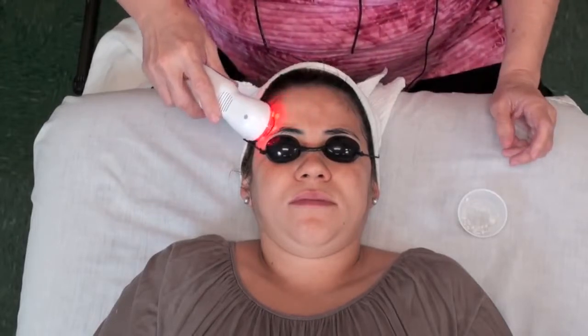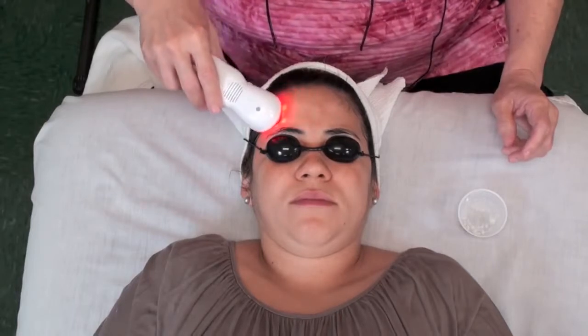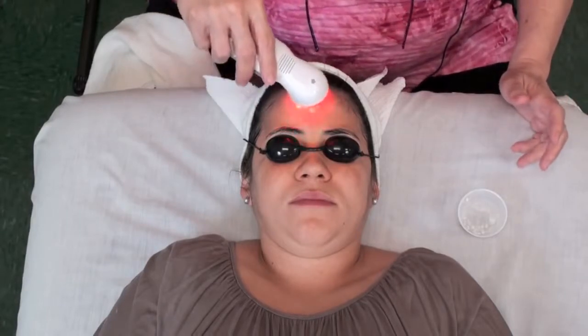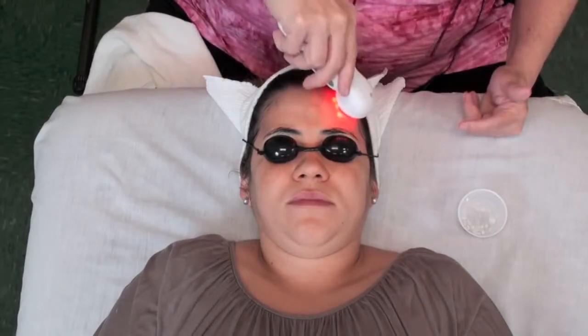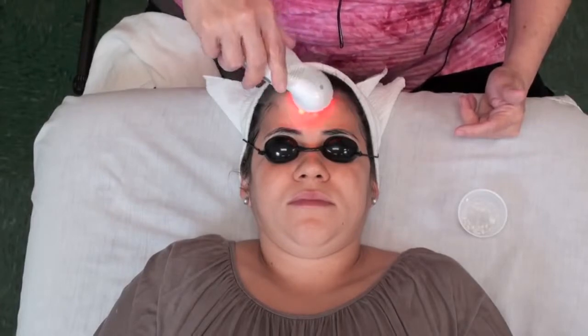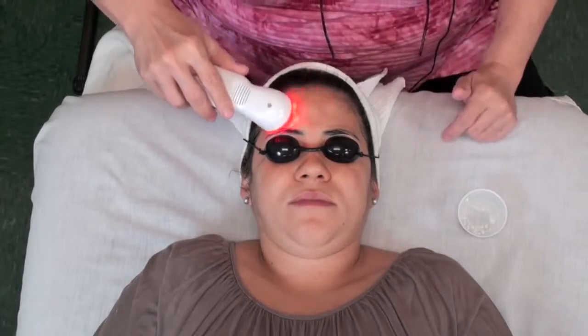Here I am, and I'm going to work this in a circular motion. She's getting the benefits of the ultrasound and the benefits of the LED light all in one. I want to be conscious of the muscles I'm working over and I want to lift up. I'm massaging with it, and this is actually working 3 million times per second with the ultrasound machine. The client really shouldn't feel anything — if anything, it should feel soothing and relaxing.